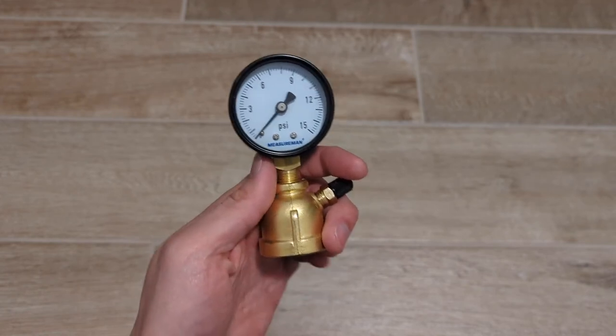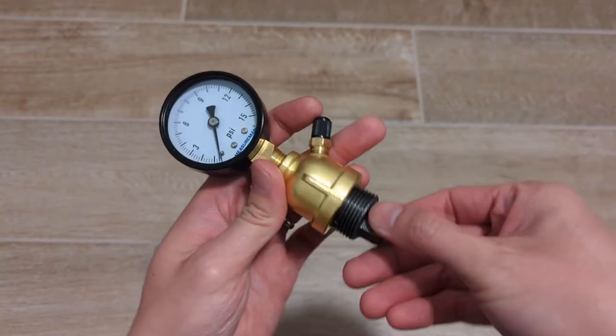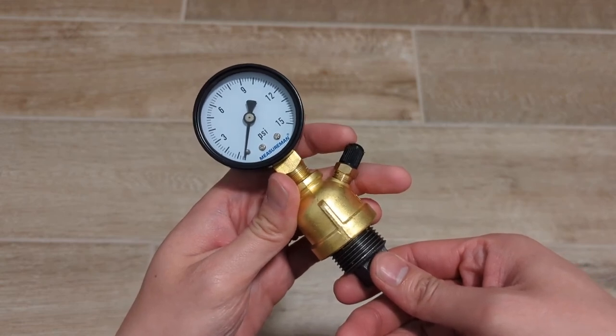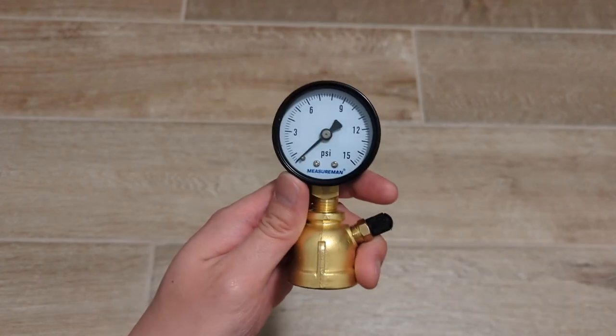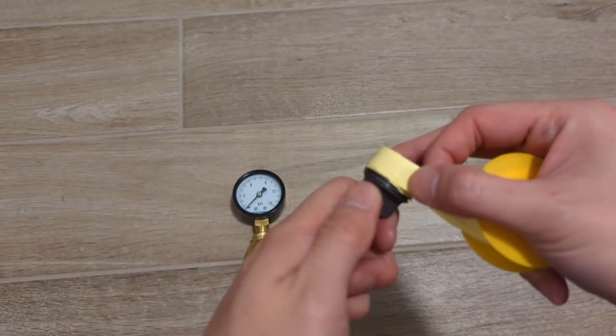To test these, it's very simple — you just get a plug like this, plug it up, add some pressure, and make sure that it's able to keep pressure for an hour or two, or maybe even overnight.